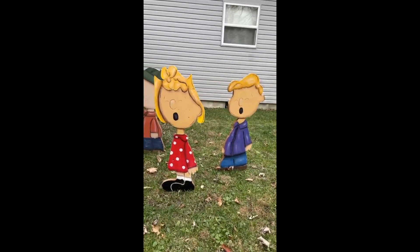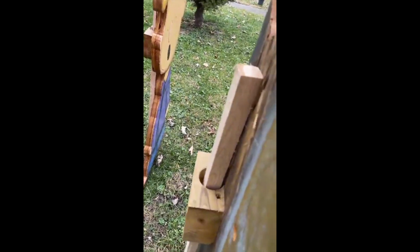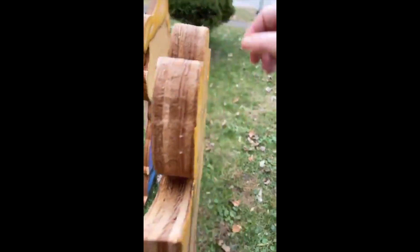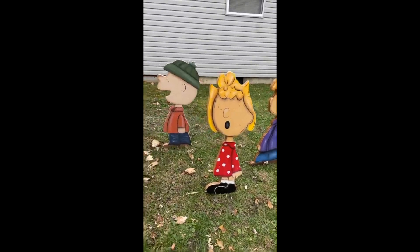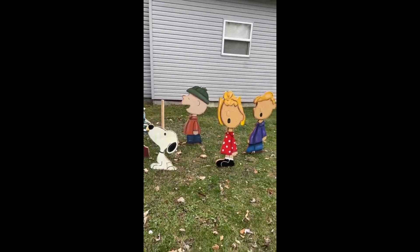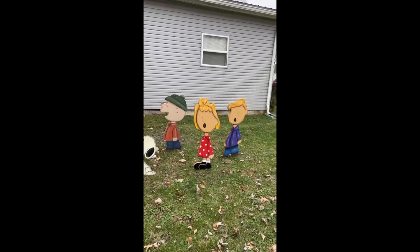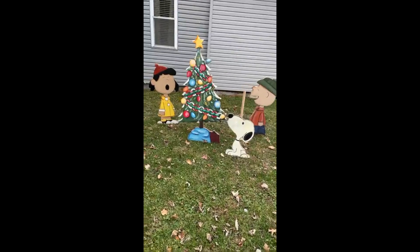These come out of the ground really easily — they're not even embedded. They've got these things on the back, so he put the stake in the ground and the only thing holding it up is the stake. I've got to take those two back to the shop and get their faces repainted because they do stand out quite a bit — there's kind of a yellow cast to them. But otherwise it looks pretty darn good.